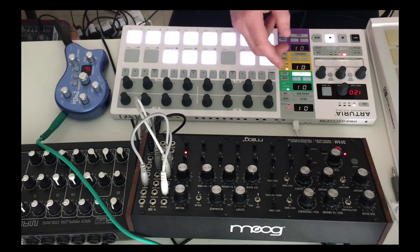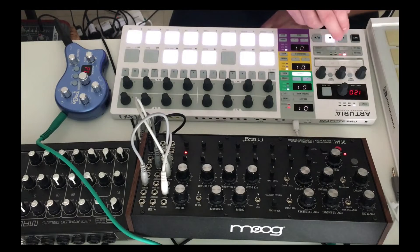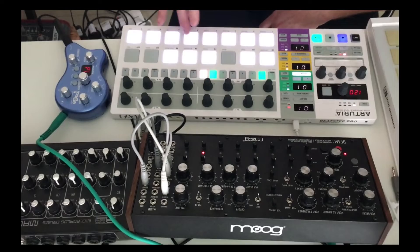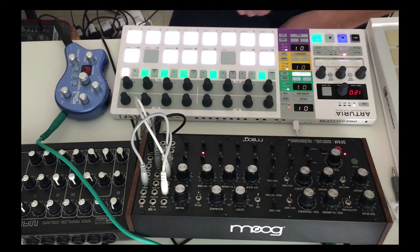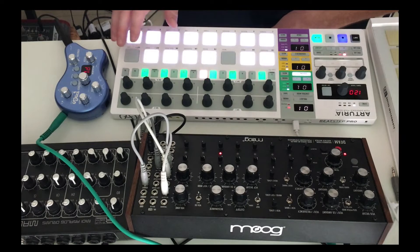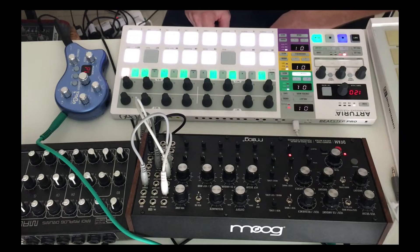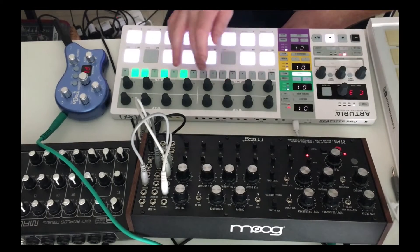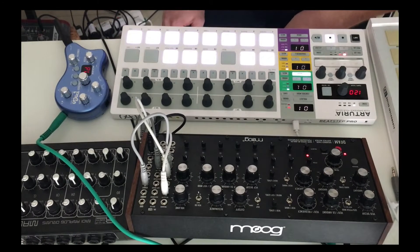And what I'm getting now is some proper scale chromatic notes to play with. So that's awesome already. I can make a quick sequence with that easily enough. Let's go. Simple as that. It's pretty cool that you can do that with what I bought to be a percussive instrument.